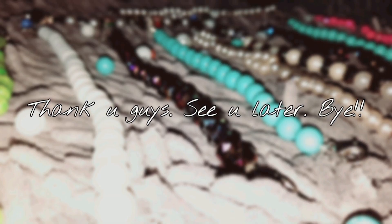Thank you guys, see you later and bye-bye.